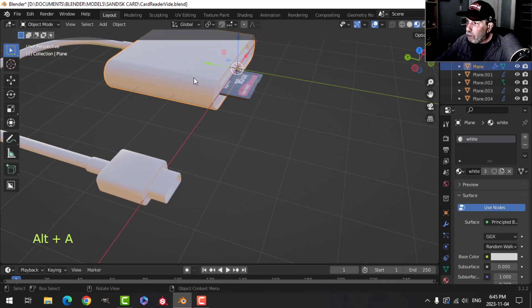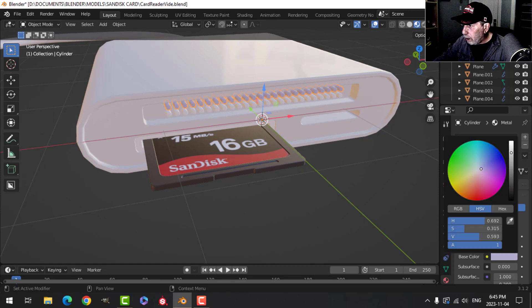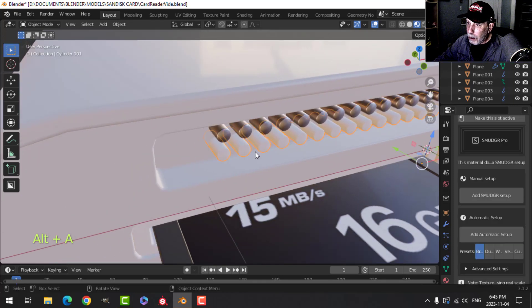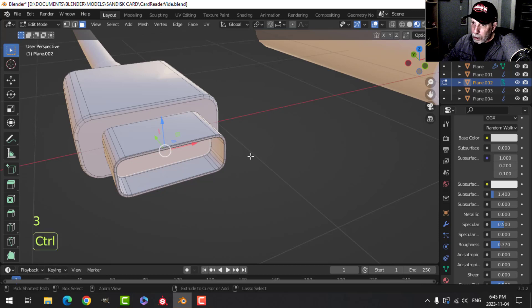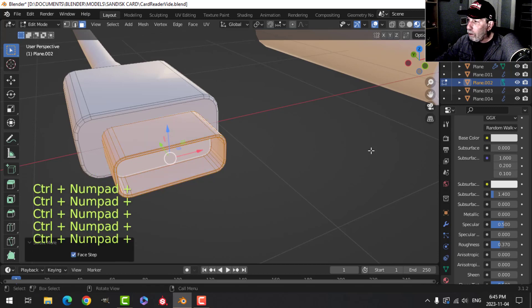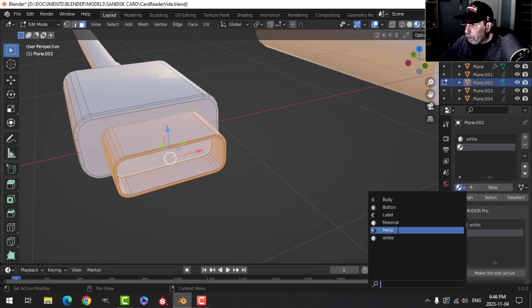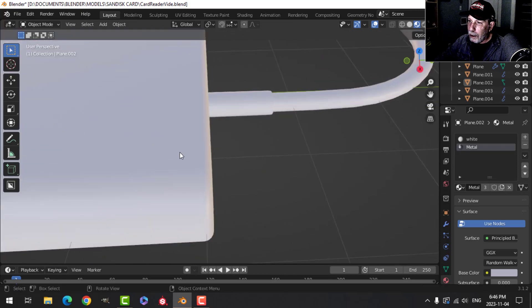Create a new material called 'metal', switch the color to a sort of off-blue, bring the metallic all the way up, and bring the roughness down a little bit. Select that piece last and link materials. For the compact flash inner piece, go Ctrl plus a bunch of times to select all of it. Add a second material slot, choose metal, and assign. I thought about doing that piece in black.